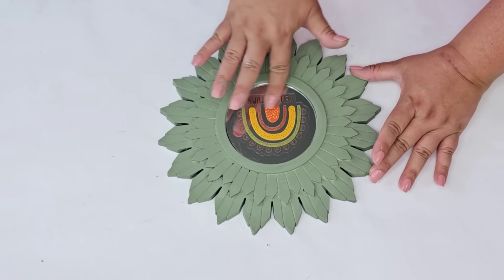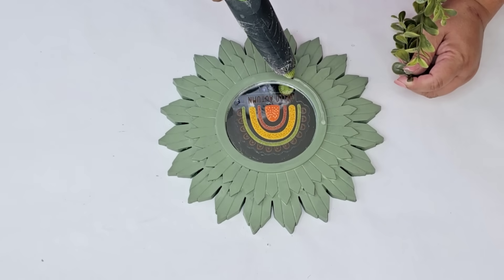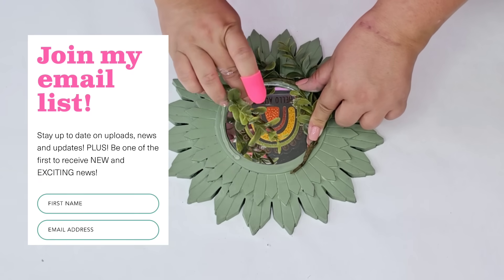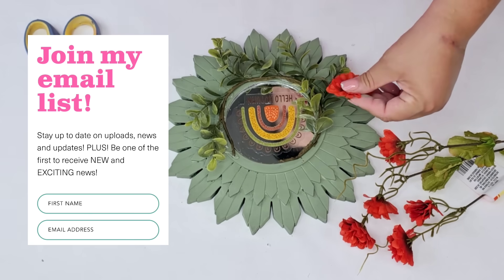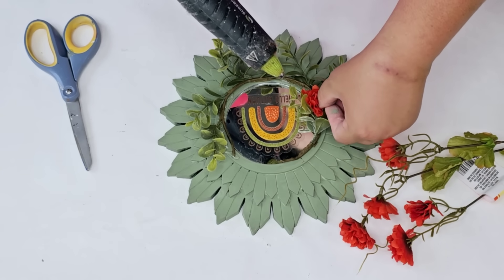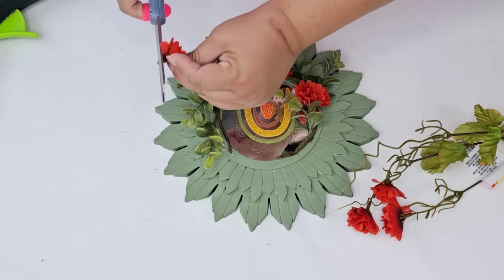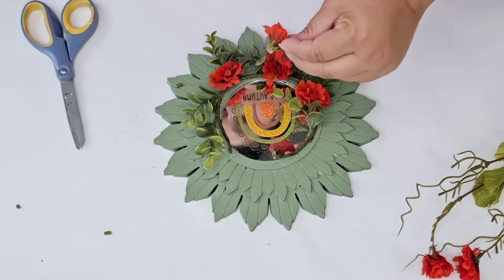I'm going to take a small garland I had on hand — you can use any greenery you have. I'll open it up to fit around the mirror circle and hot glue it in place. These little tiny burnt orange or reddish flowers are from Dollar Tree, and I'm going to hot glue several of them right around the rim to make the greenery fuller. It really pulls from the design in the middle and brings everything together.